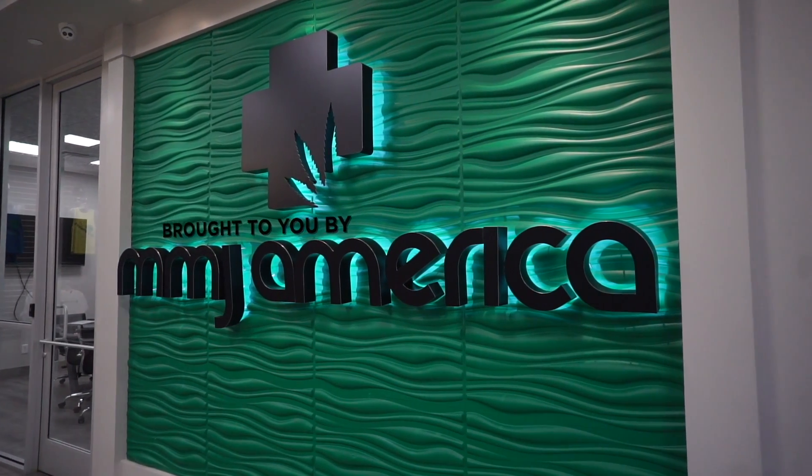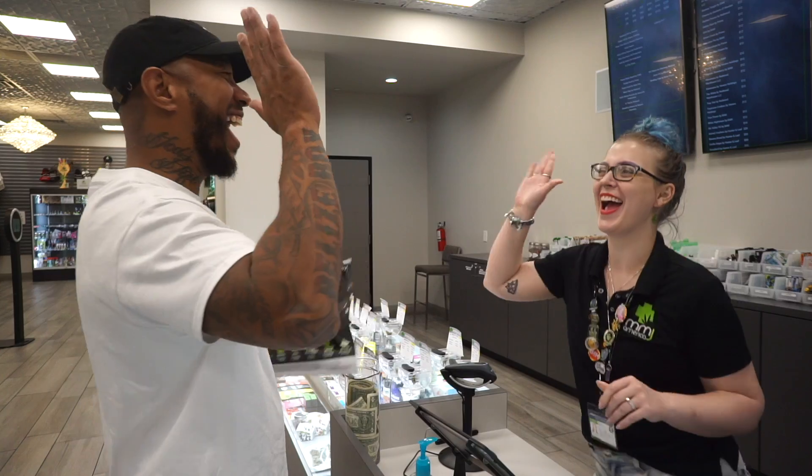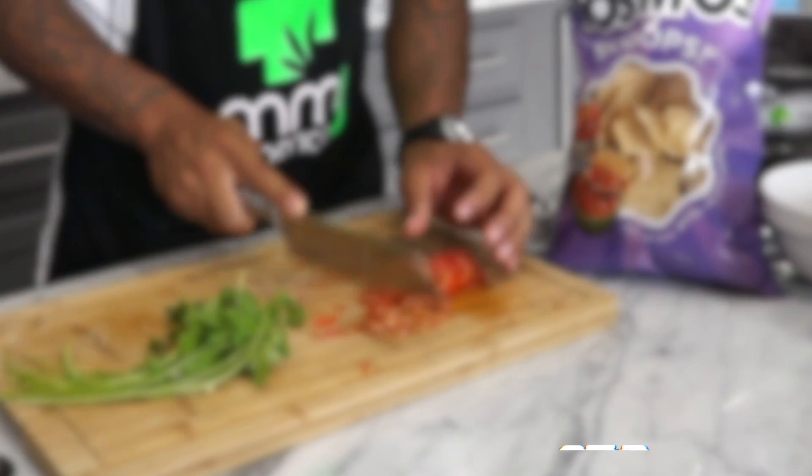I got what you need. What you need. What color you want?